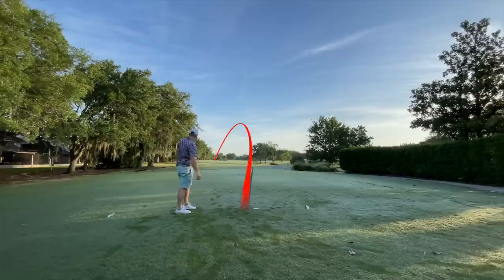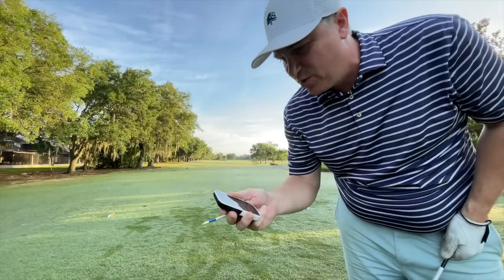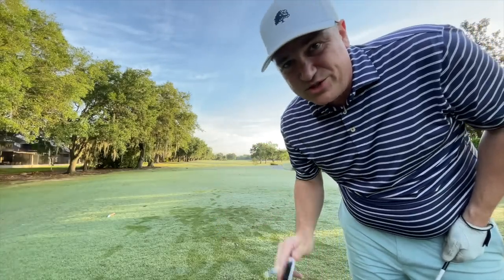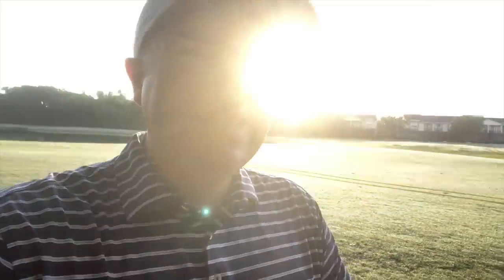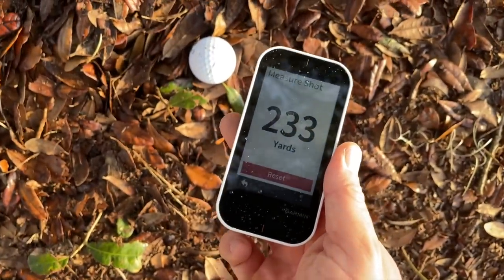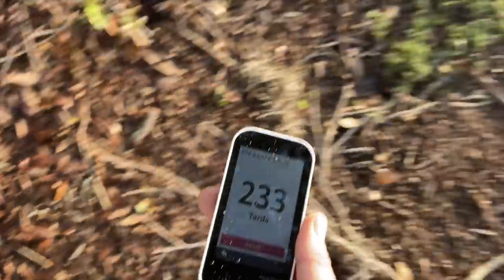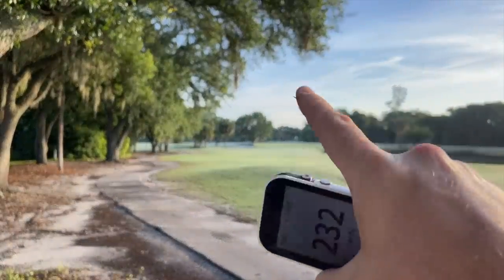In case you're wondering about the stats: clubhead speed 97, ball speed 139, smash factor 1.43 which is pretty good, estimated carry and roll 235. Didn't quite catch all of that one but let's go find it. First initial impression of that ball is it felt decent — not amazing, but decent. Our device was pretty accurate; we're at 233, probably got slowed down a little bit in the rough.